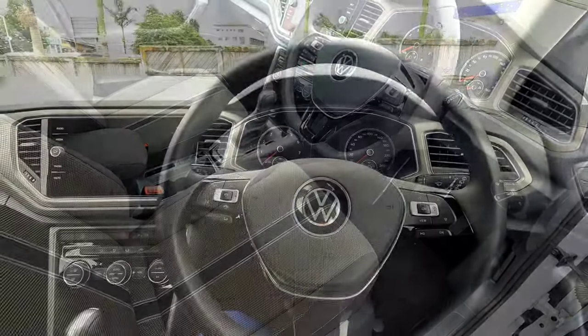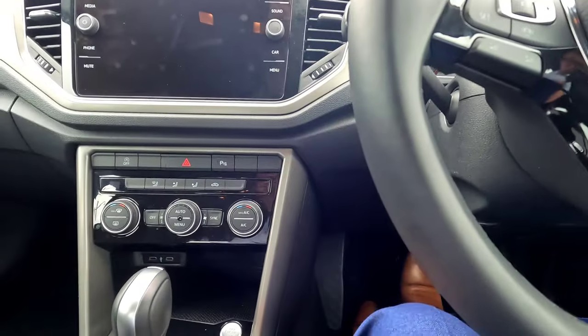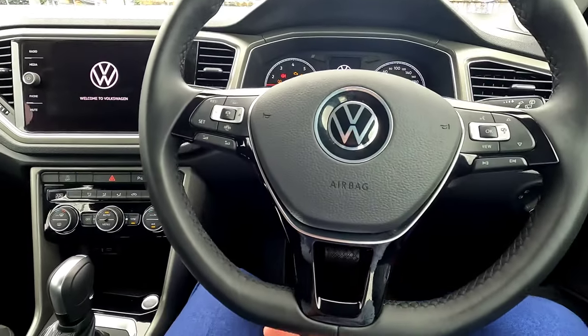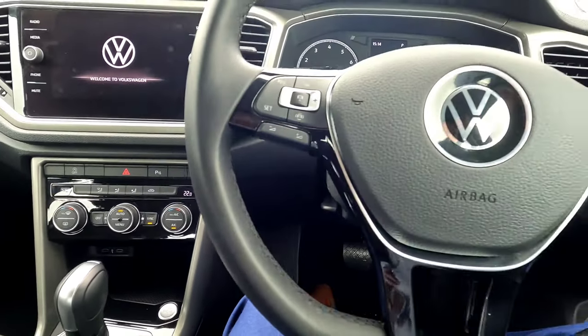To start the vehicle, simply press your foot on the brake with enough pressure and press the start button — the vehicle will start. If you don't press the brake and just press the button, only the electronics will switch on.